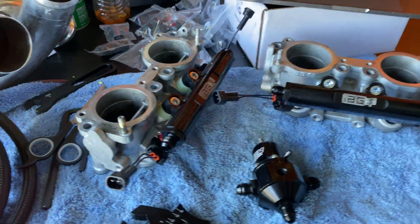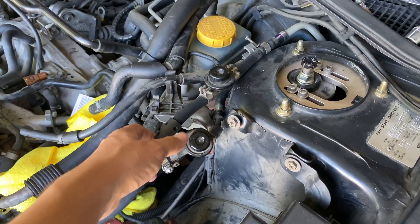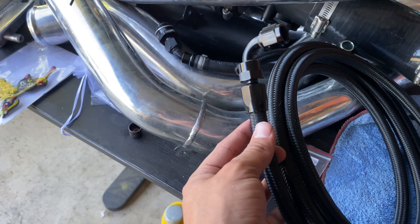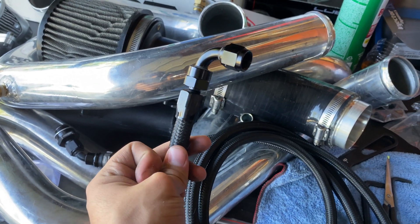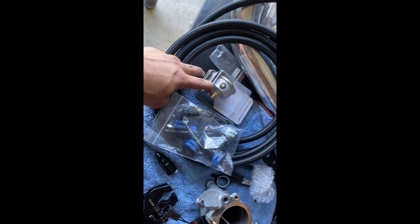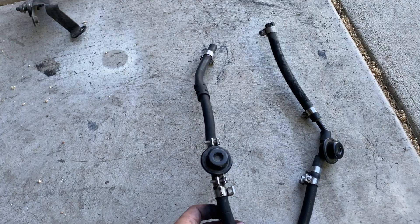Both fuel rails are on, assembled, and I put on the adapters — very snug, not going anywhere. I'll be taking these two hoses off and installing the hard line adapters. For the regulator, the front port was supposed to be for a gauge I bought, but sadly I won't be able to use it anymore because this is the COBB fuel pressure sensor and it bolts in right there. I'll be running the fuel pressure sensor for the flex fuel kit instead.